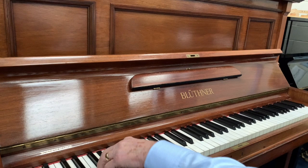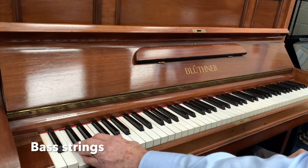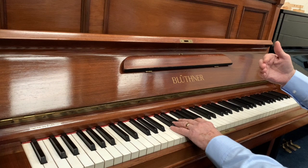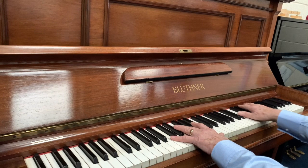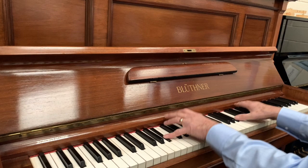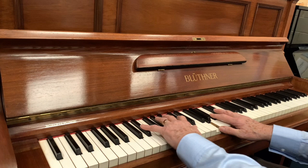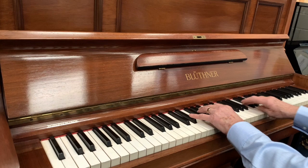By the way, the bass on this one — I measured just before I made the video — and the bass notes are the same length as a 165cm grand piano. Because the strings on the grand start later (you've got the keyboard, then the strings start), whereas on an upright they go right from top to bottom. So although the upright might not be as tall as the grand is long, the string length is the same in the bass. We had to pitch raise this piano — it was very flat, which indicates it hadn't been used for a long time.